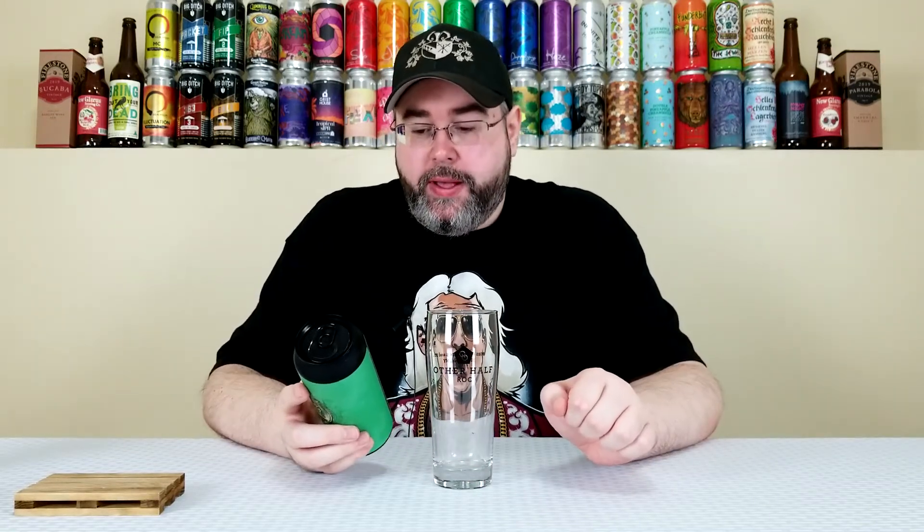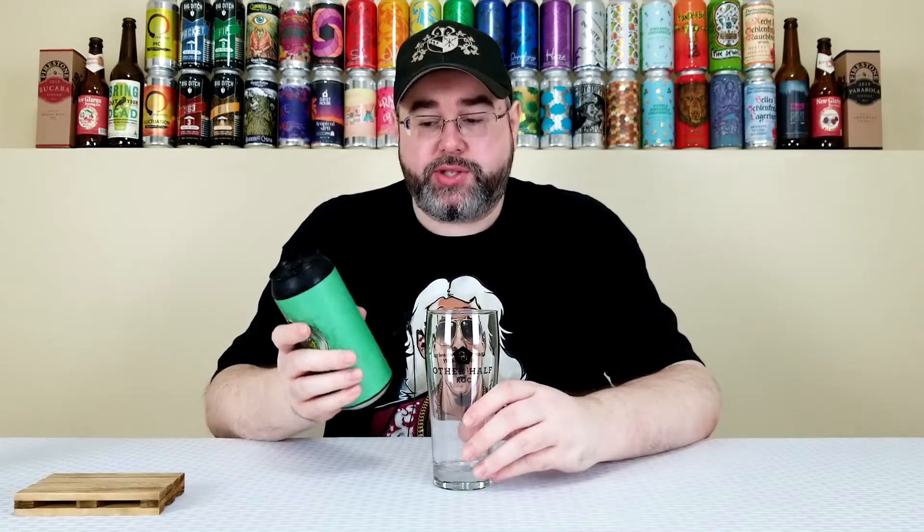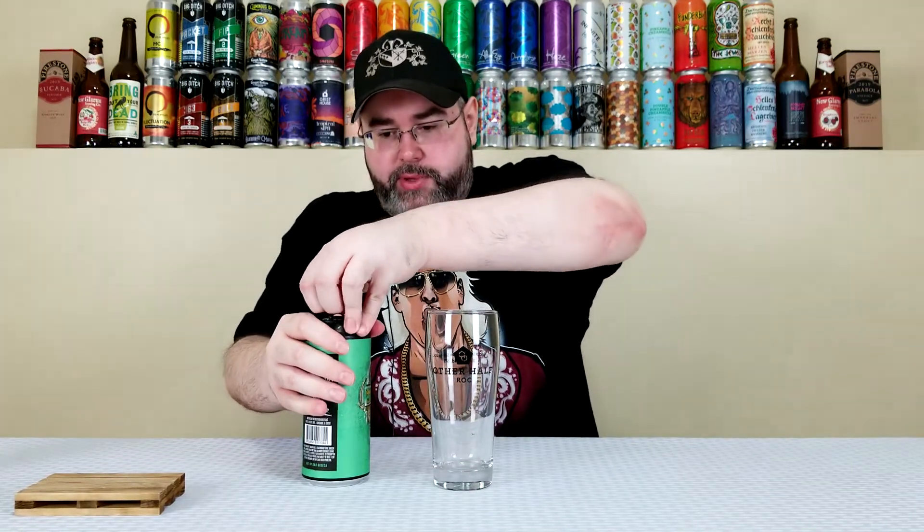I don't know what an Illinois Recreational Lager is, but this one is hopped with Zappa, Strata, and Experimental Hop 0692. So I'm expecting like a somewhat hop-forward lager — like an IPL, something in that range. We'll crack this one open, get it in a glass, and see what we got going on here. Pretty fresh beer, let's go.